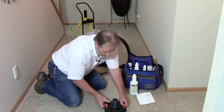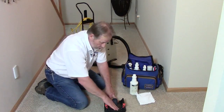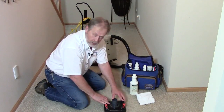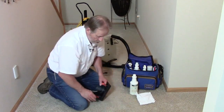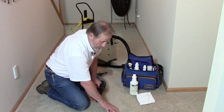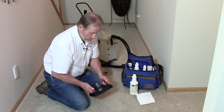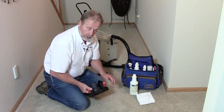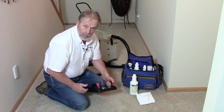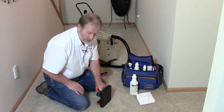The nice thing about this tool is it has a clear top so you can see all the solution being pulled up. It does a great job because, as I mentioned in an earlier video, if we don't do a good job of spotting, the spot will wick back up on us. The Water Claw thoroughly cleans the spot and saves you a lot of time.